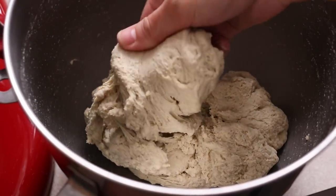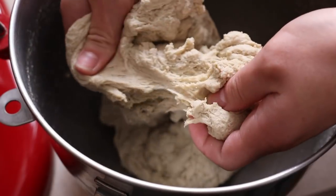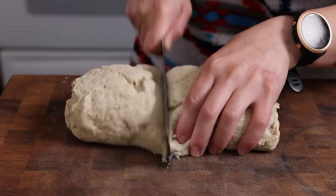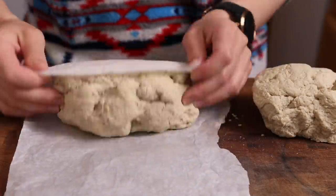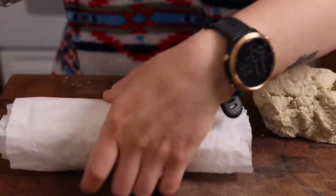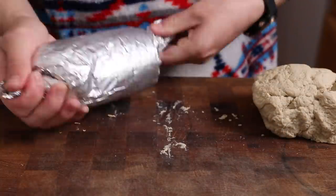I switched to a dough hook and let it knead for the full 20 minutes to develop the gluten. Then he instructs you to cut the dough in half and wrap each piece into individual logs using aluminum foil. You submerge these in water in an Instant Pot and pressure cook them for about 30 minutes.